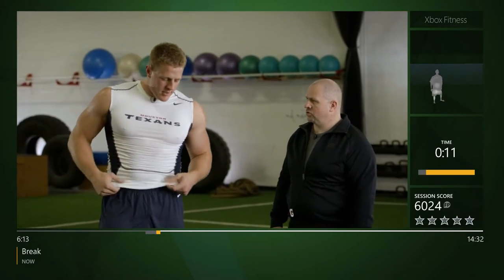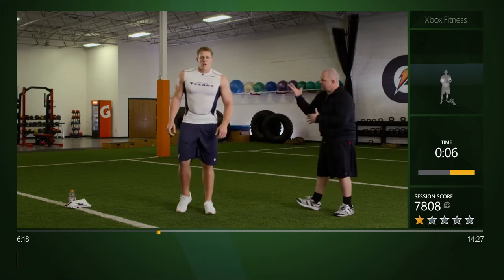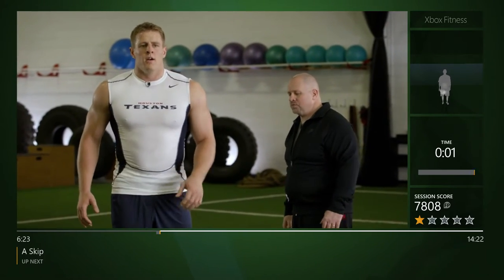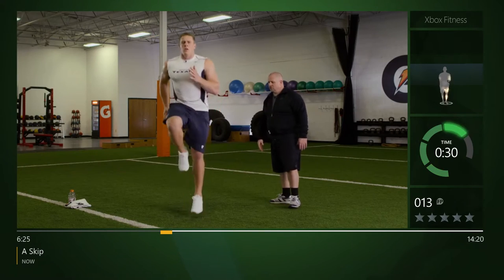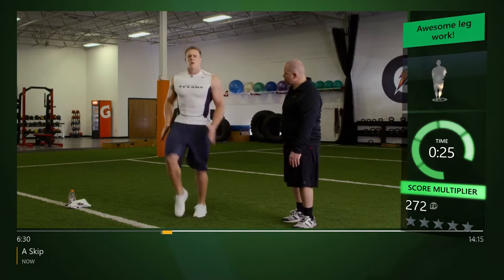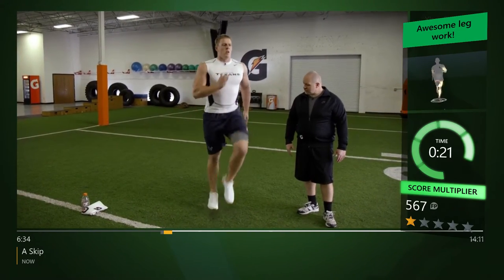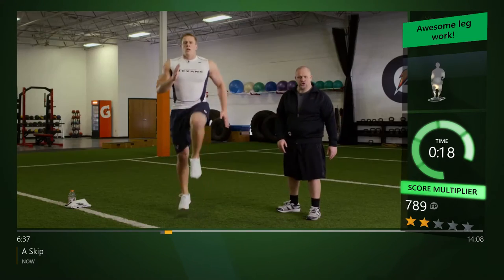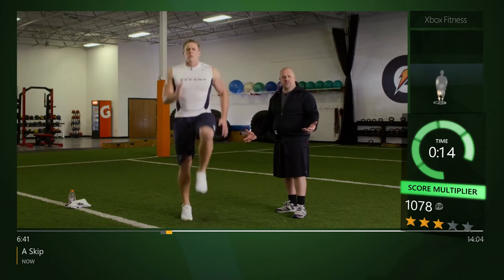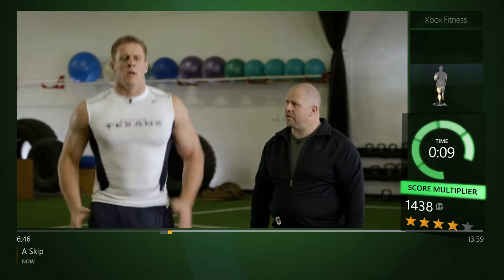Let's take it to our A-skip. Head position stays the same, fingers are open, 90 degrees — now we're gonna drive through the ground and get more contacts. Here we go — driving the toe to the shin, lifting it straight up underneath, good arm action, head quiet. Nice job, looking good. Good contact through the ground — this mimics our top-end running mechanics: heel recovery right underneath the hip, arm action is through.